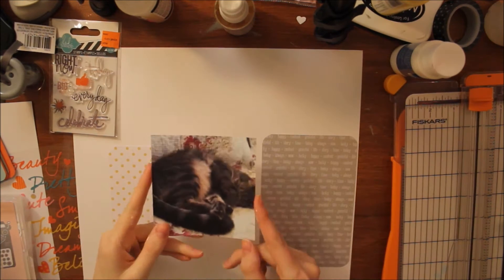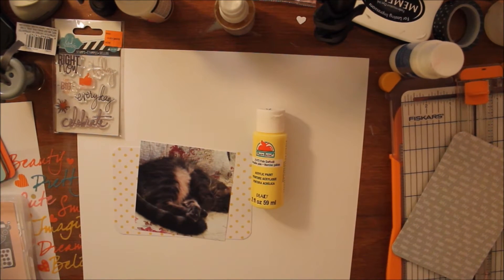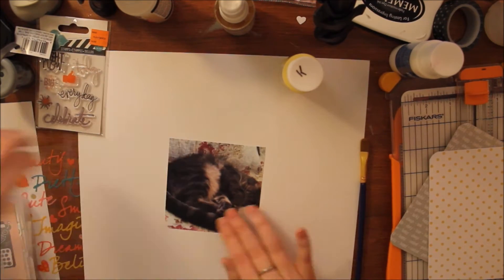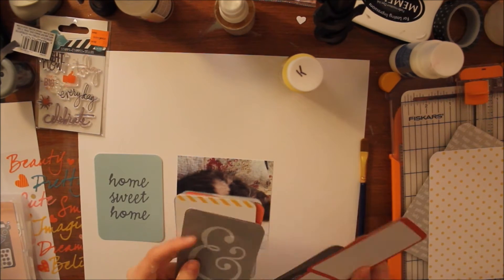Hey guys, it's Caitlin from GreatForels.com and today I have another process video using my homemade kit. If you haven't seen my process of making my homemade kit, I'll have that link down below. And I'll also have the other latest process video using my kit also linked down below.